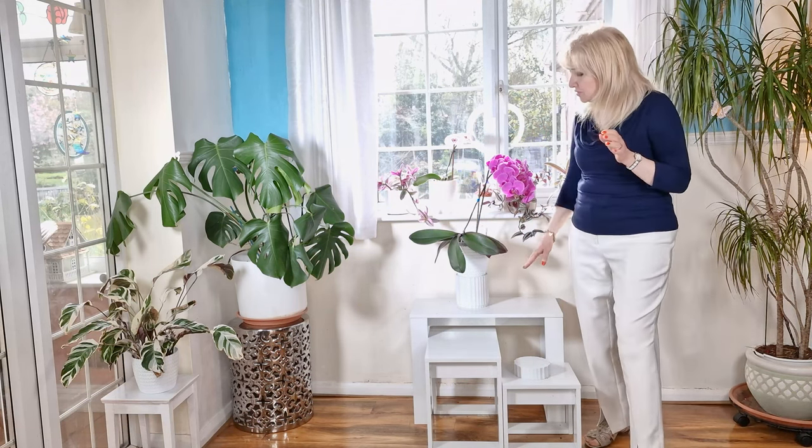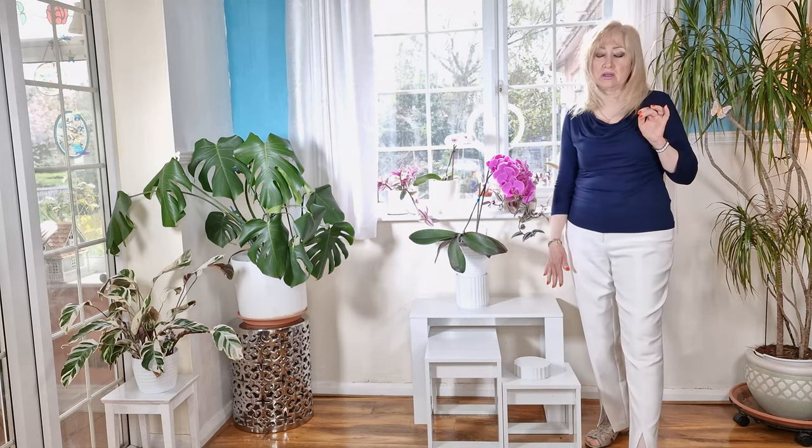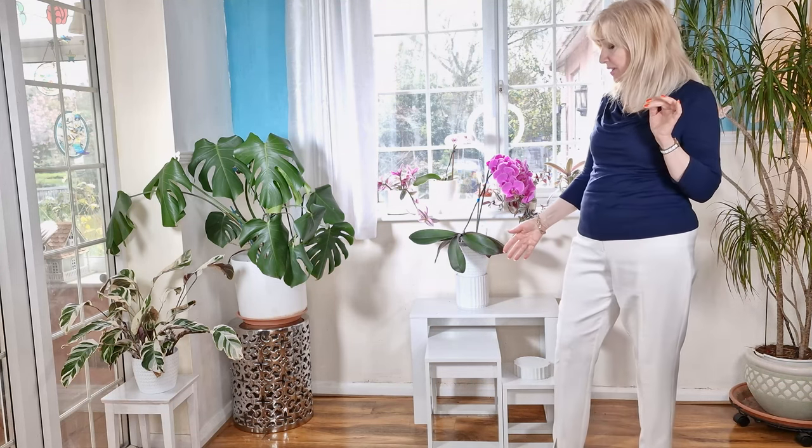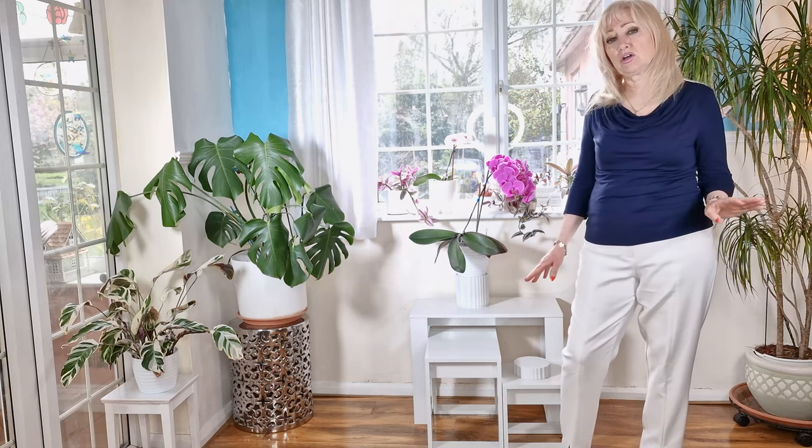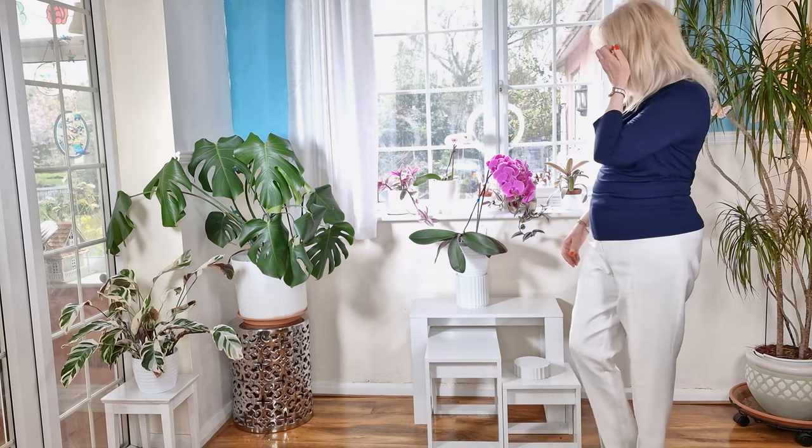I've bought these three lovely little nested tables. They're all at different heights, and the nice thing about them is you can move them around and make different shapes. So I thought what I'd do is just put an arrangement together here to show you how I thought this could be done.